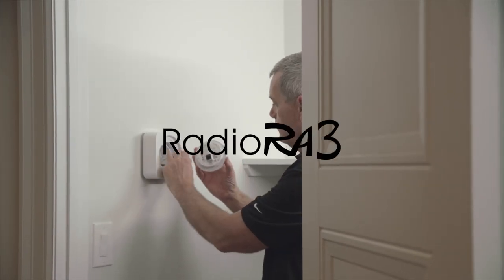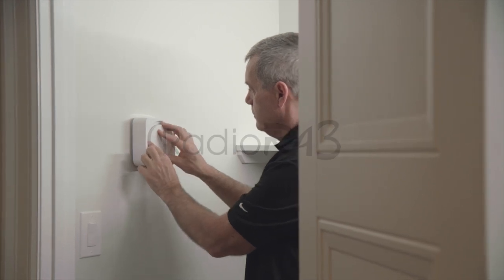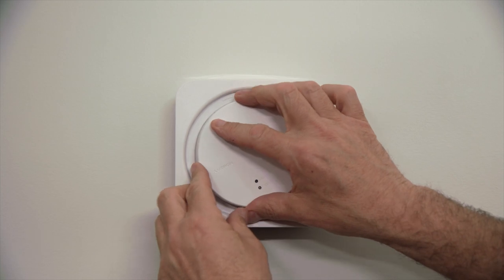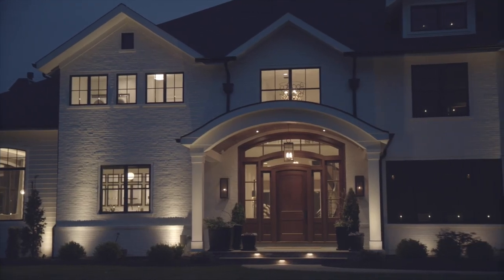The new Radio Ra3 All-in-One Processor makes installation as straightforward as ever. Powered by PoE, you can conveniently place it centrally in the home without the need for a nearby power receptacle, for optimal RF coverage throughout the home.